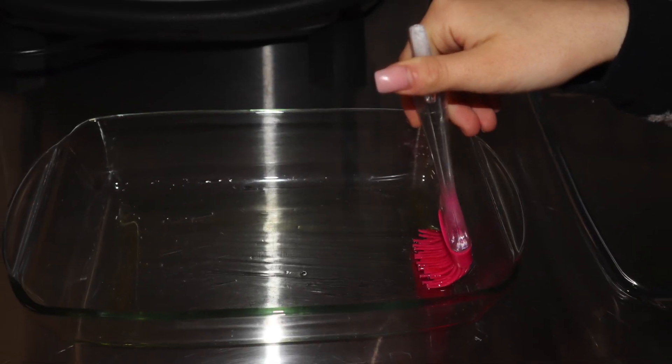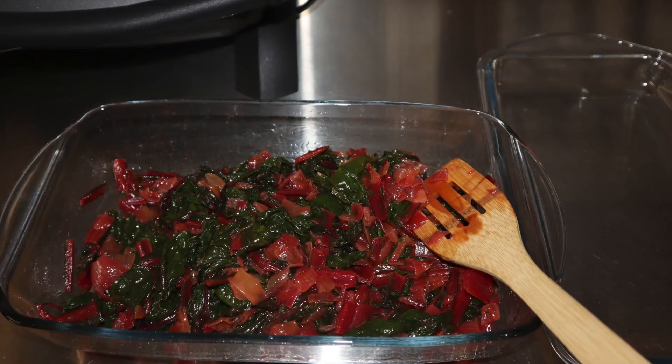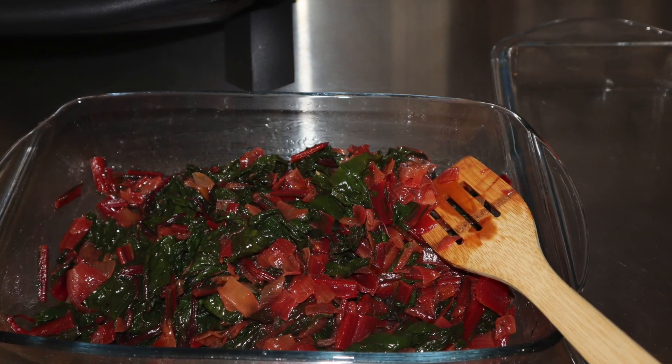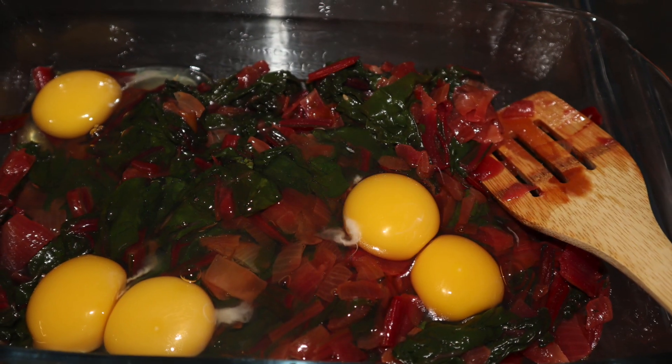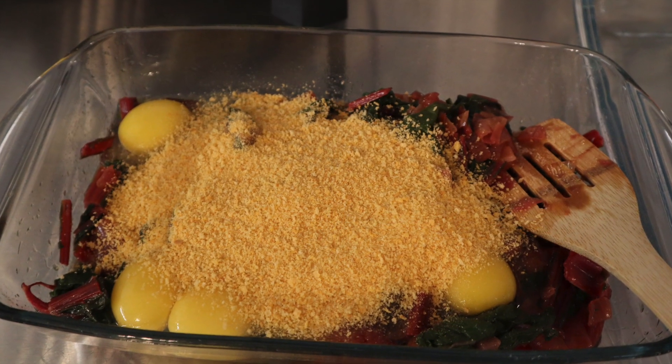Then you oil the pan and spread it evenly. Just to show you the amount. Then you add eggs — we had five eggs.